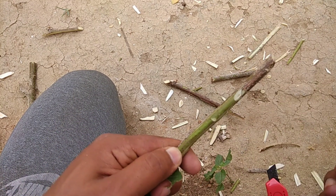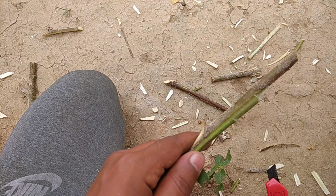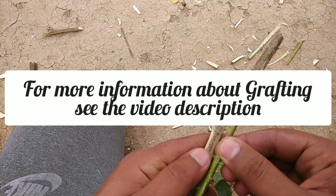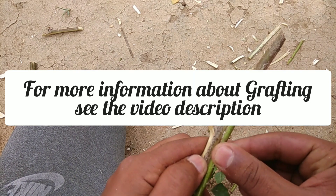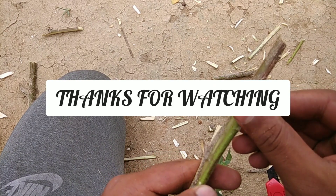I hope you understand how to make different types of grafting on plants. Try making these grafts by yourself at home. For more information about grafting, see the video description, and for more updates like this, subscribe to my channel. Thanks for watching.